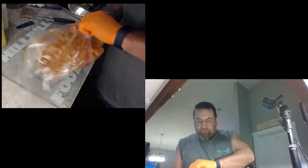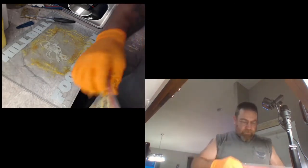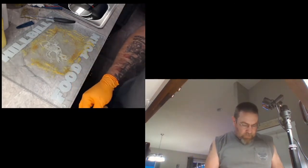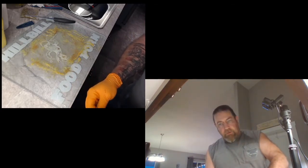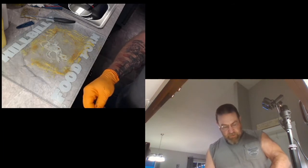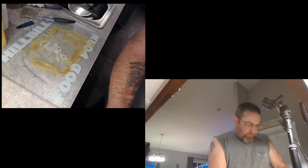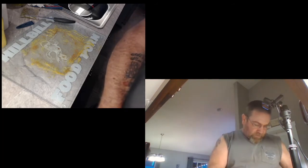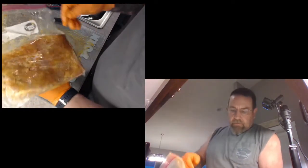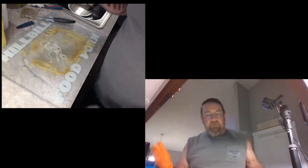Into a big old zip lock bag, and we're going to pull as much of the air out of there as we can without doing the vacuum sealer thing on it. That's what we end up with - virtually no air. There's still a little bit, but that's alright.